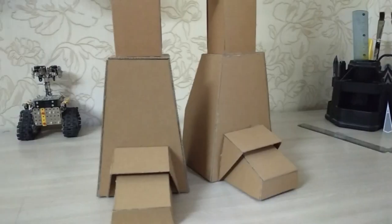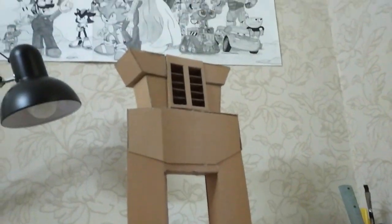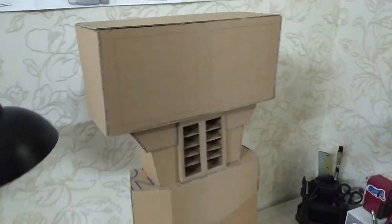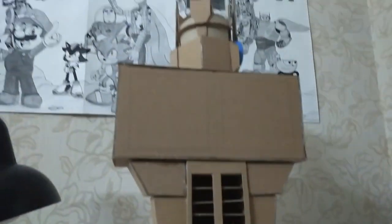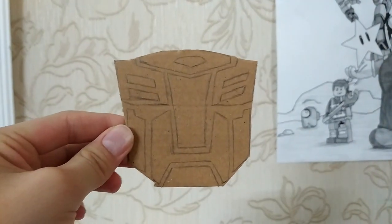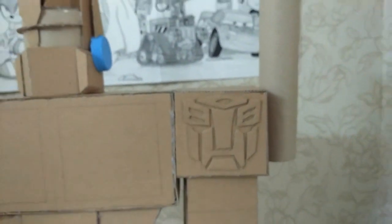It's the end of the game! Transformers! Demonstration!